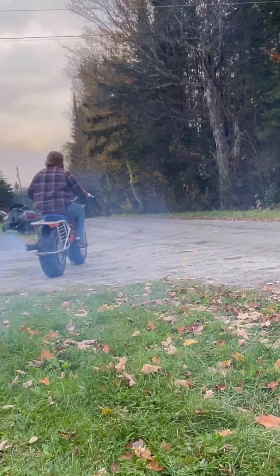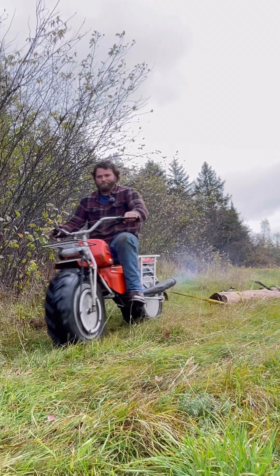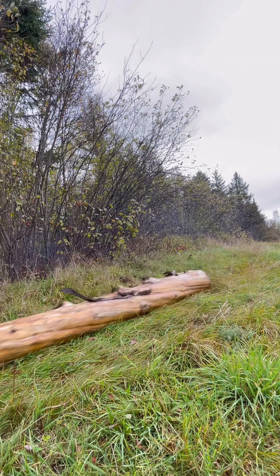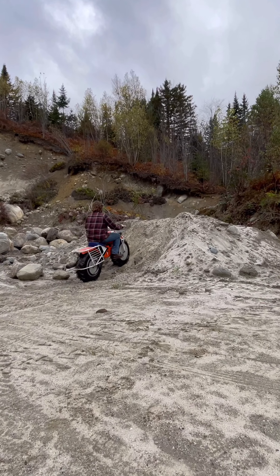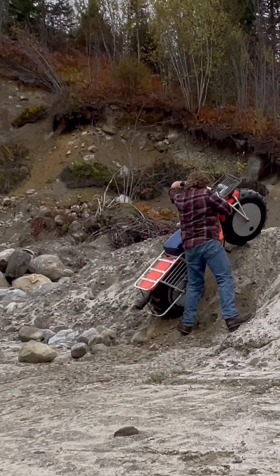I've always wanted one of these things, but even the old ones command quite a bit of money. The owner of that Player's 400 owns this thing and brought it up here for me to try out. These front wheels are aluminum sealed drums — they're rated to float. You can pull the plug and add fuel, water, whatever you want in there. Same thing on the rear. The owner also has a sidecar that hooks to this, giving you an extra wheel with a nice bench on it.